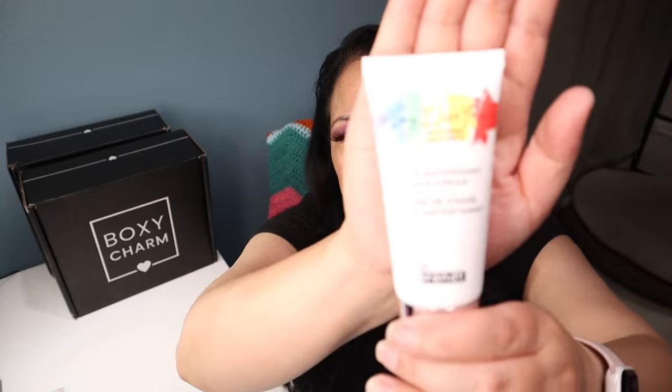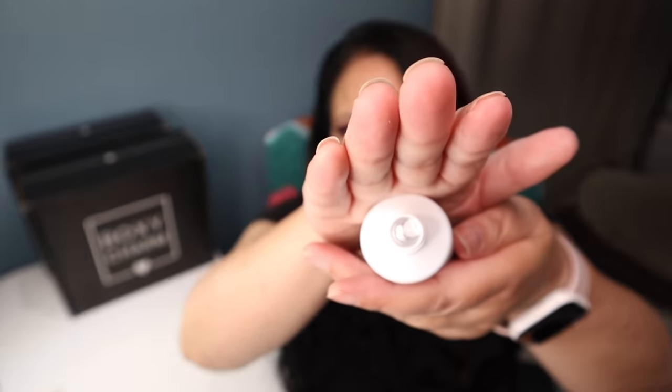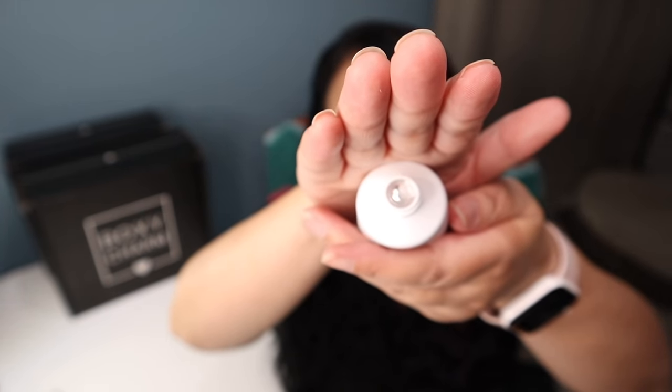The next item is from Dr. Brent. It's a Triple Antioxidant Face Cream with a manufacturer price of $64. Here's what it looks like. It's sealed so I'm not going to open it, but I will be trying this as soon as I use up my other products.